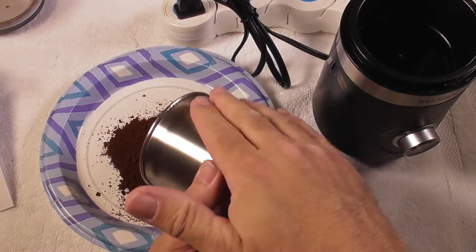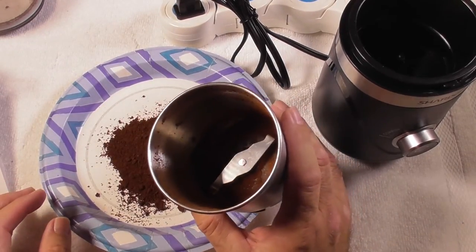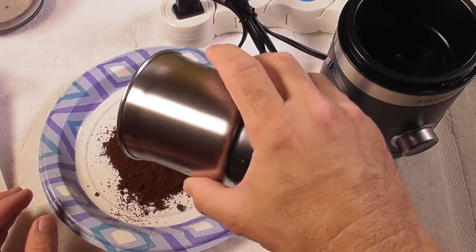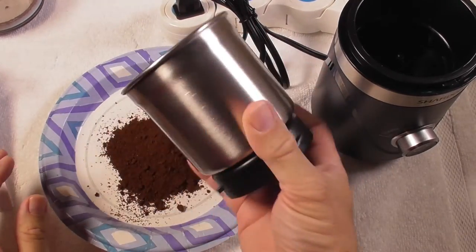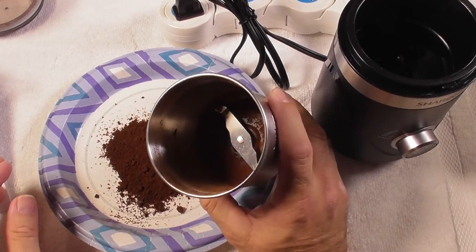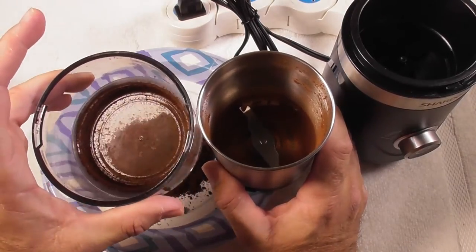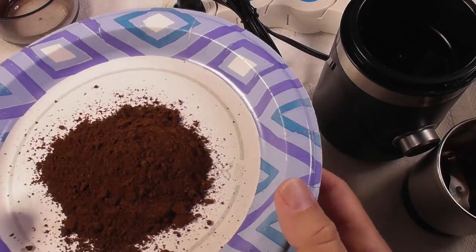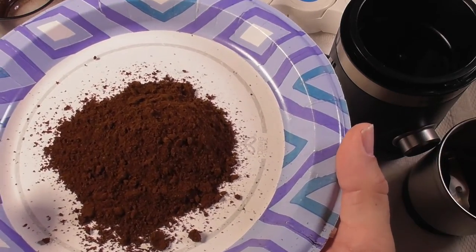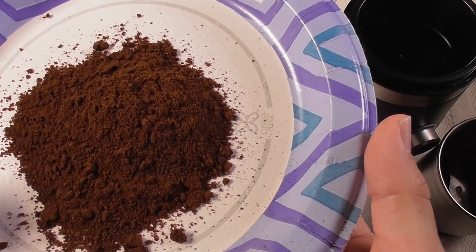Absolutely beautiful — a nice fine grind, this is powdered. You're going to use the brush that it came with to remove the rest of the coffee if you want to do that, and then all you have to do is take this, wash it in the sink and you're done. There's nothing else to it — you wash this and everything is done. Look at that — absolutely beautiful, fine grind coffee beans, finely ground, they look beautiful.